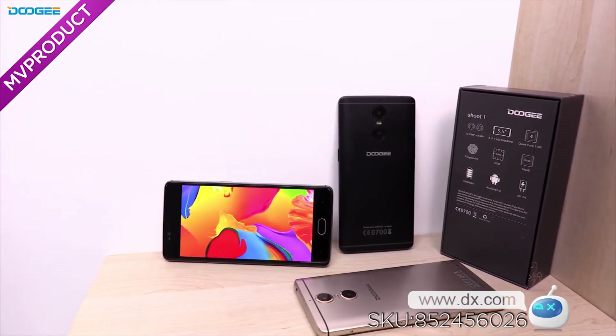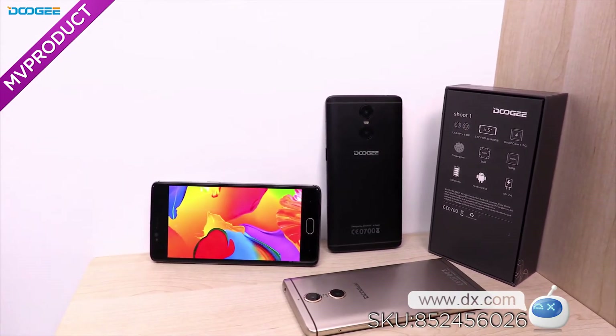Hello everyone, today I'm going to introduce a dual camera phone to you — Luigi Shoot 1. The integrated body is curved beautifully and has a wonderful one-hand operation feeling.